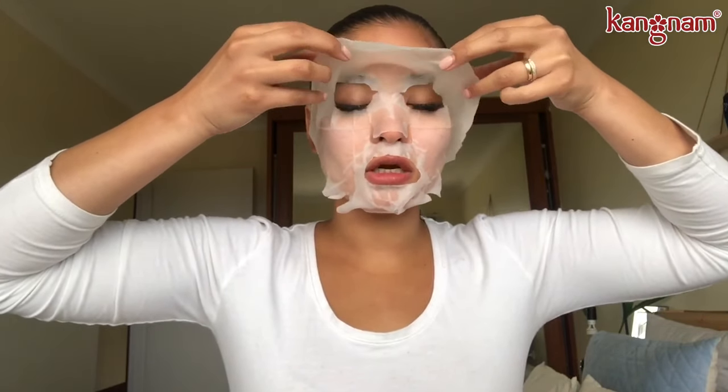Now it's been 20 minutes, so it's time to peel the mask off. Starting at the top, gently peel it off.